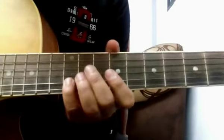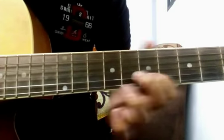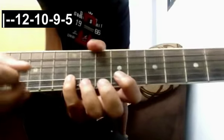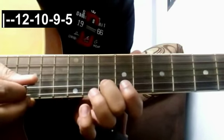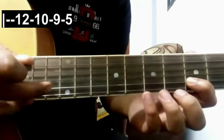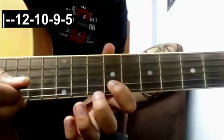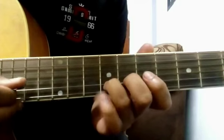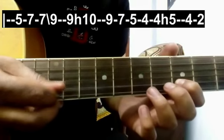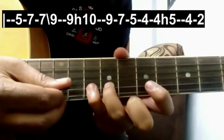Now let's move to the next part. It starts on the 12th fret of the 2nd string. Play the same tabs again for the 2nd line here. Then 2 strokes on the 5th fret — in fact give 1 stroke — then on 7, again on 7, and slide down to 9, then 9 and hammer on 10, 9.